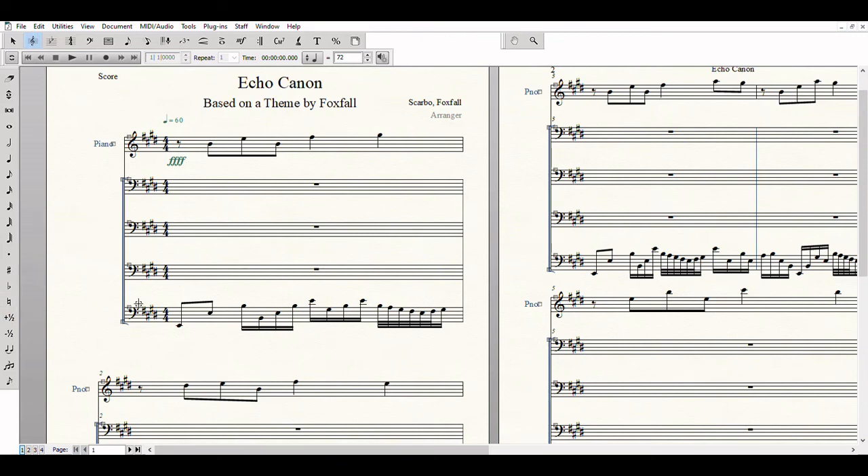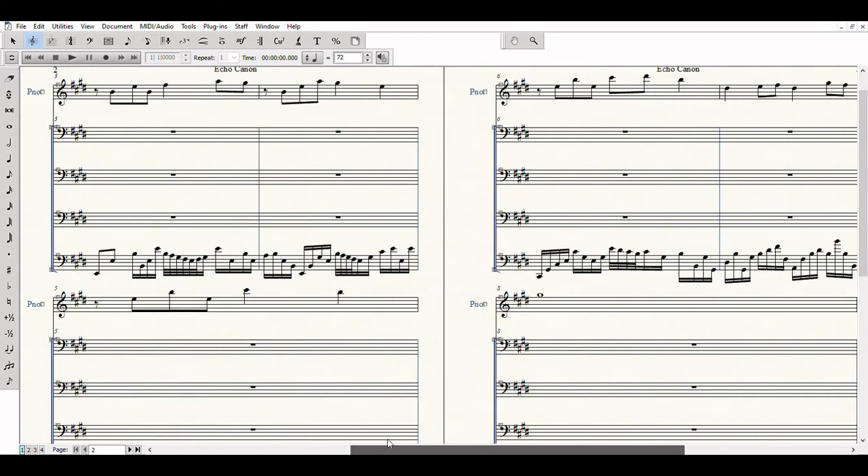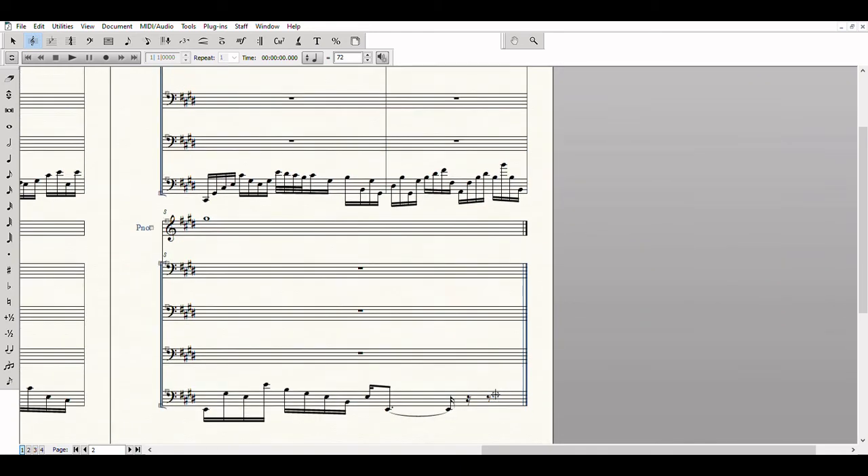See here, the Ottermelon theme is in the top voice, and there is a single bass line at the bottom.